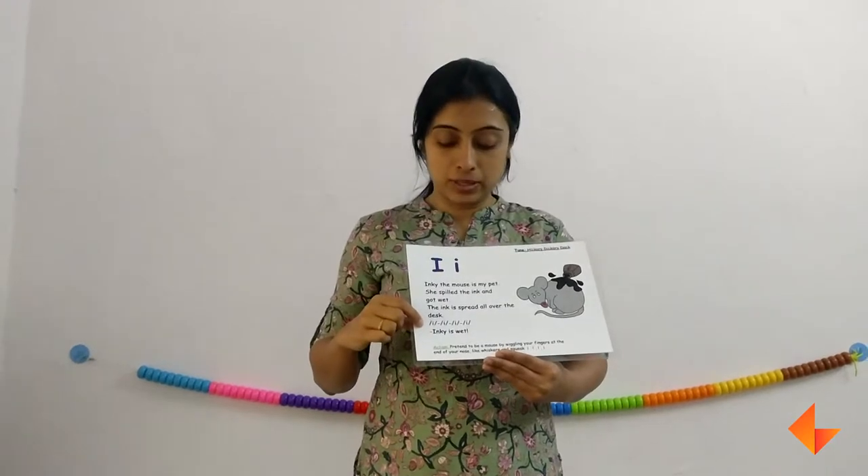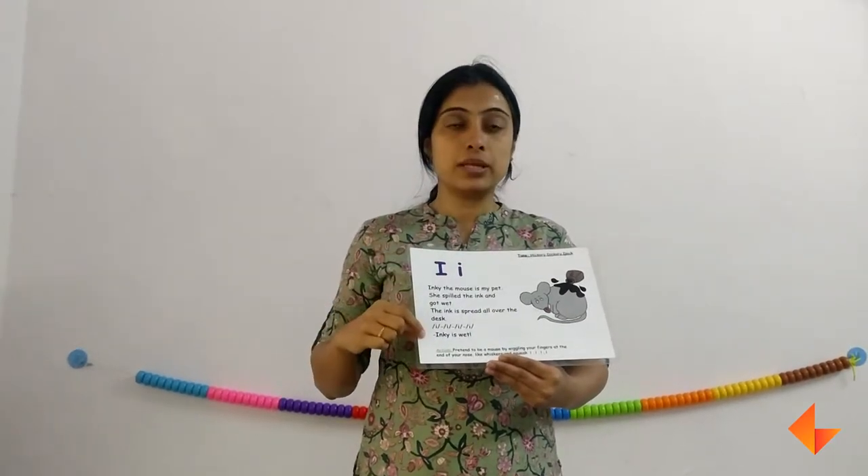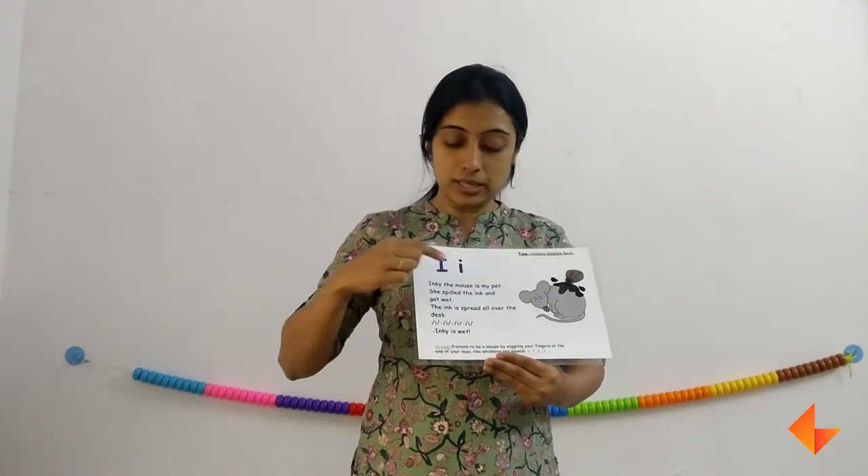So first the picture, then the rhyme. Now ask your kids what is the sound that they hear often. They would say ink. Which letter makes that sound? Which letter? I.